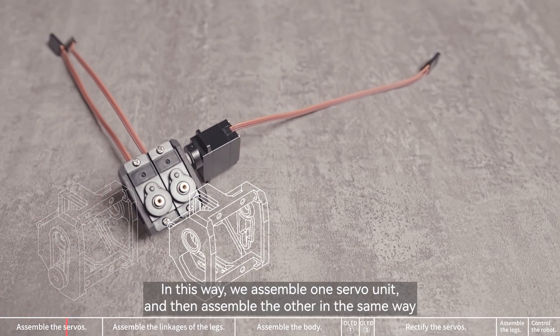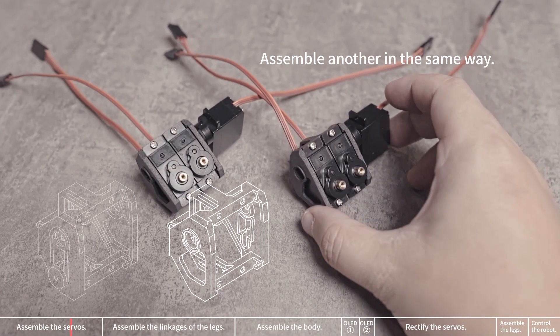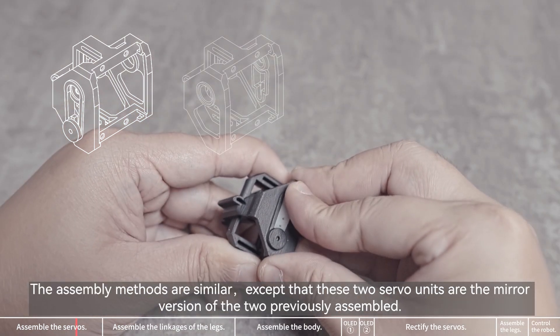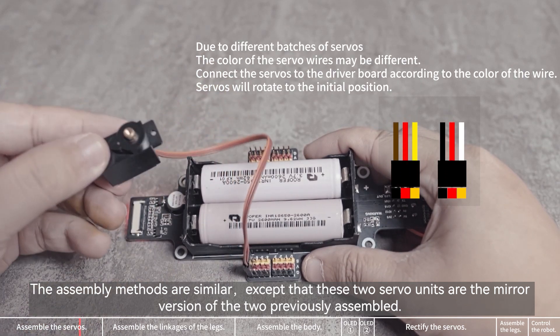We assemble one servo unit, and then assemble the other in the same way. Then we will assemble the remaining two servo units. The assembly methods are similar, except that these two servo units are the mirror version of the two previously assembled.